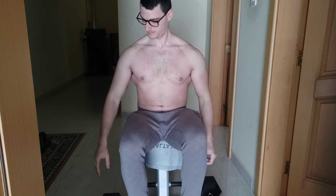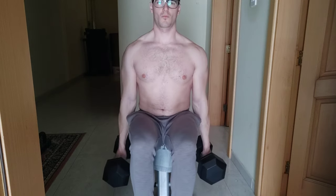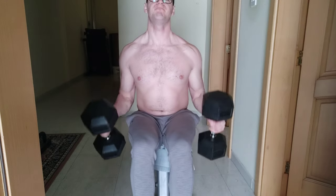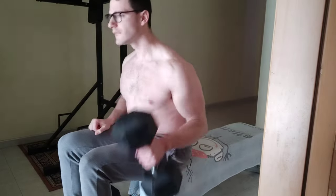First of all, as you can see, I'm trying to stand as straight as possible. My elbows are quite close to my sides — they are not far apart from my body. This way I can perform the best hammer curls possible and keep as much tension as possible in my bicep muscles.